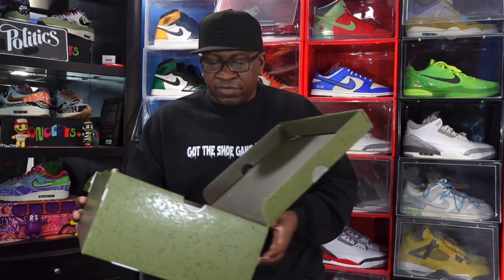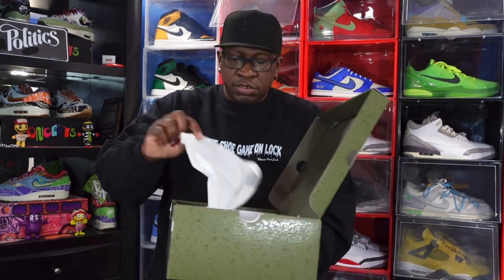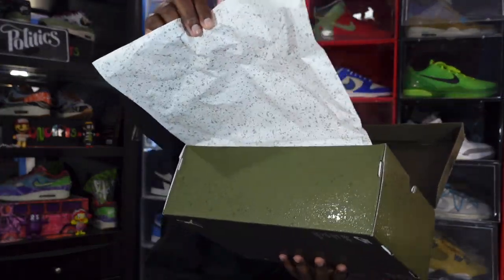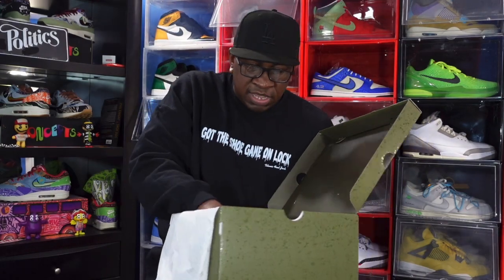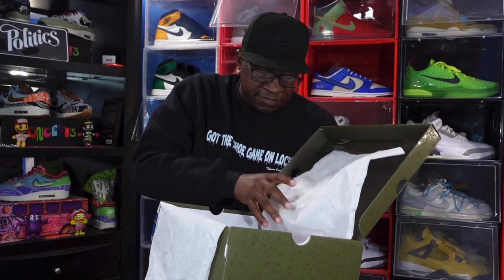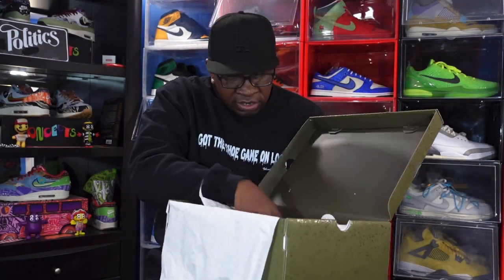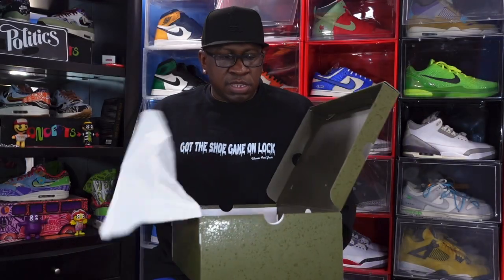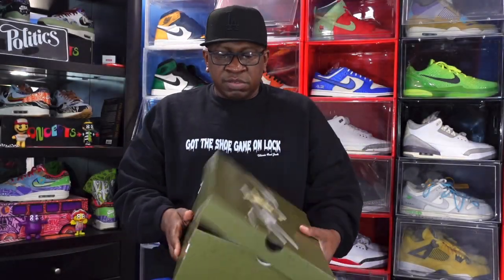Opening the top, there's no lace stamp in here. You've got paper with the splatter all over — smooth on one side, rough on the other — plus additional white tissue inside the box, and a green and white Nike sticker. That's everything that comes in the box.